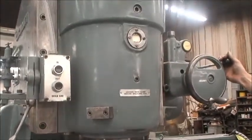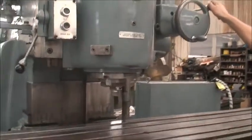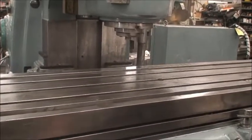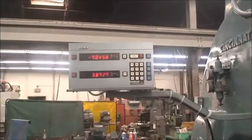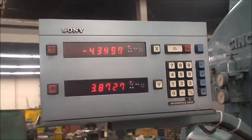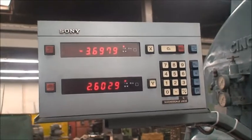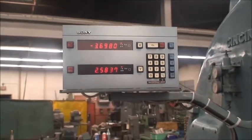All the ways are in very good condition. Let's move the table left to right to show you the digital readout in operation. It looks like one-tenth resolution on the digital readout display.